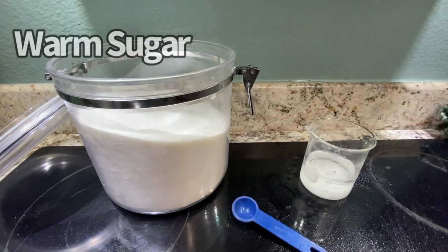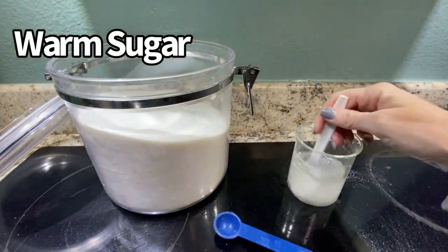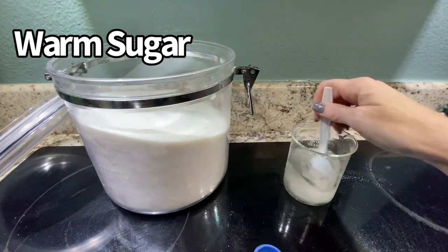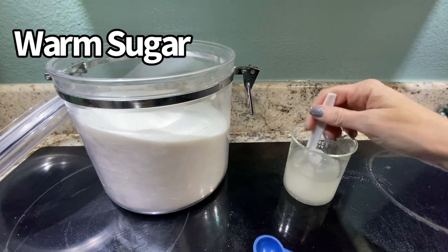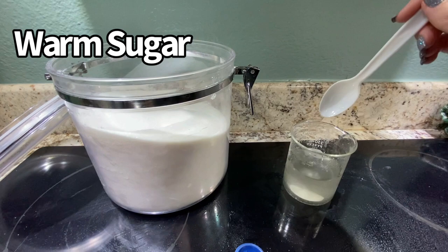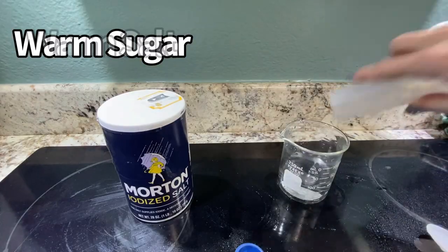Now 75 degree water — for sugar: 5, 10, 15, 20, 25, 30, 35, 40, 45, 50, 55, 60. And 60 milliliters of sugar dissolved in the warm water.